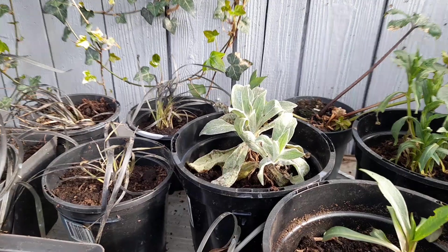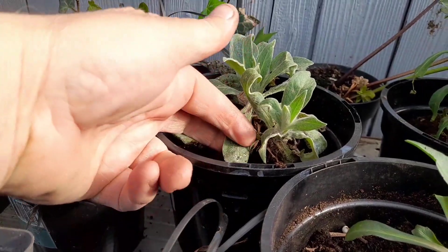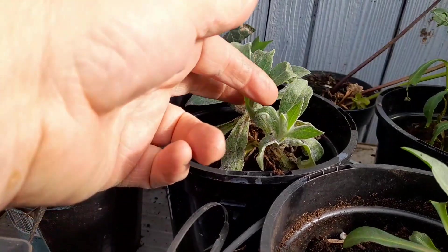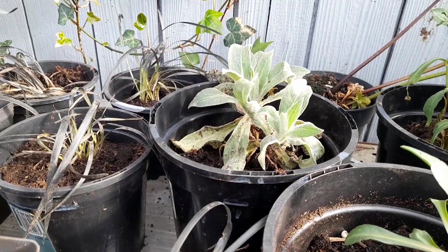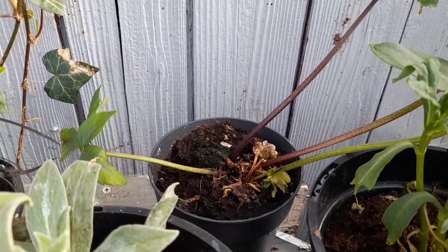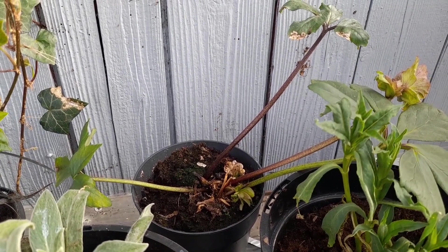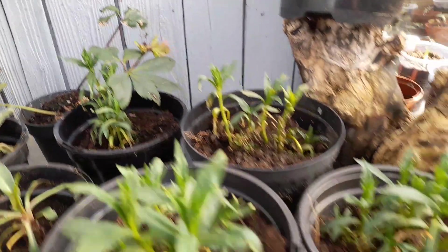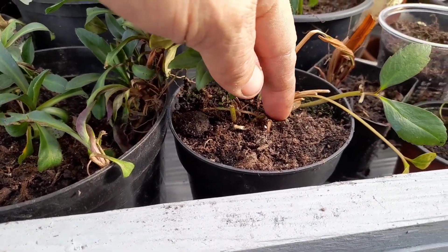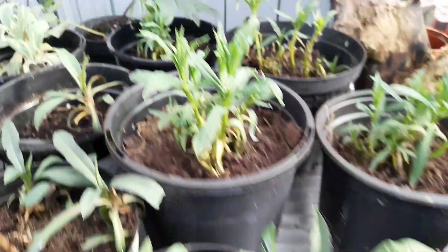We've also got this plant here — we potted it on and since then it's looked so much healthier. Not quite sure whether it's stock. We've got these two at the back as well — these were in a real bad state. We got rid of all the old dead leaves and now we've got some young shoots coming through.